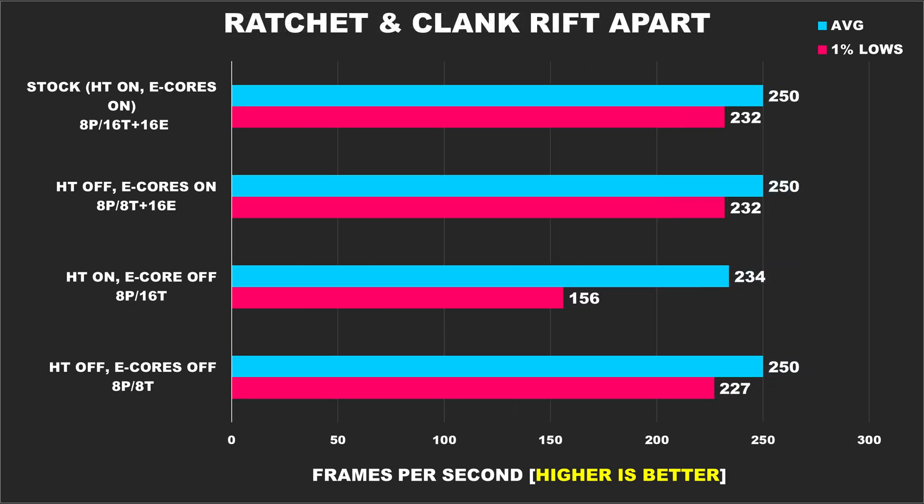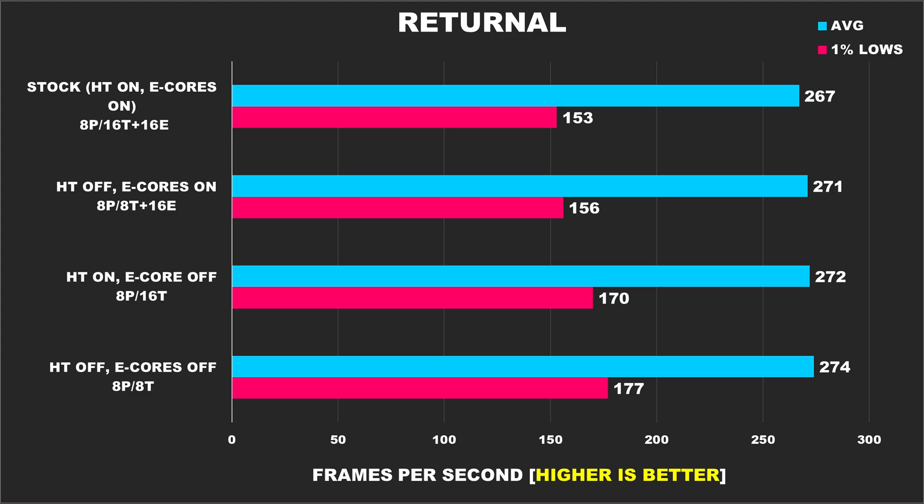Ratchet and Clank Rift Apart is a very interesting game, because all the different configurations provided the same performance, except when we disabled e-cores and then had hyper-threading enabled. This configuration had substantially worse 1% lows and the average frame rate even dropped off quite a bit, whereas the other configurations had no problem hitting that FPS cap. Returnal is up next, and disabling e-cores results in better 1% lows, but the average FPS across the board is relatively the same.